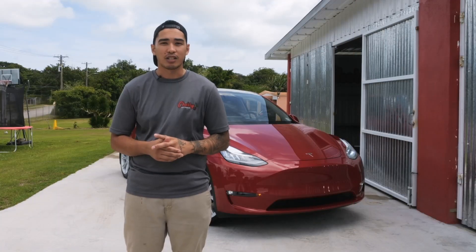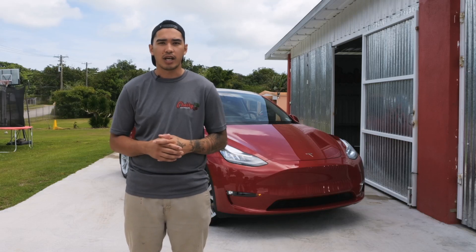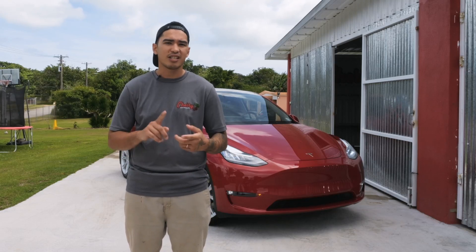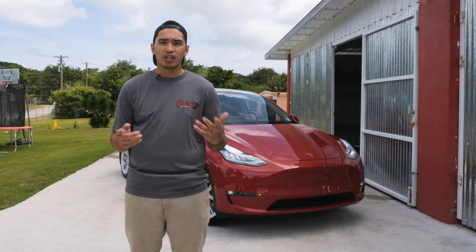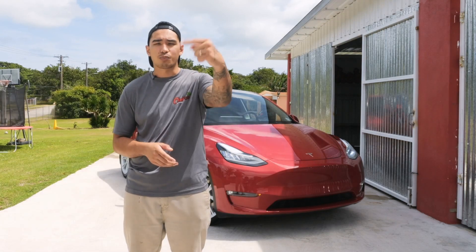To recap, having your car washed the right way is important for the protection of your car. It's possible for you to wash your car the right way as long as you have the right equipment and time to put into it. If you're interested in any of the tools and chemicals we use in this video, please click the description down below.